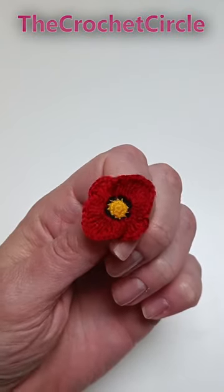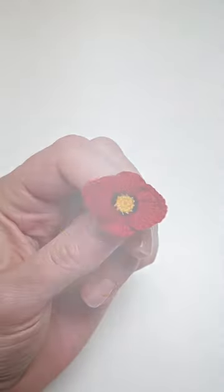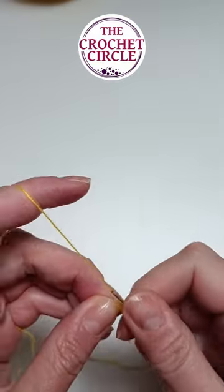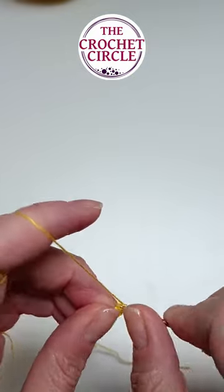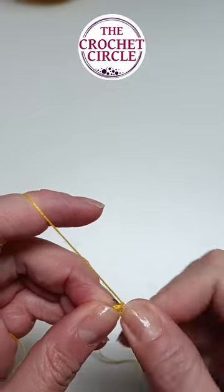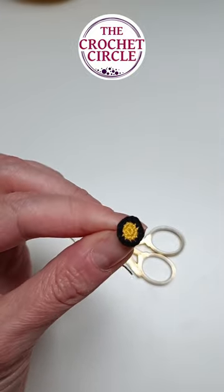Hi, my name is Alex and welcome to the Crochet Circle. In today's Shorts video I just want to show you a few steps that I did to make the crocheted micro poppy. I started with some yellow cotton yarn and I was increasing it in the rounds of six.